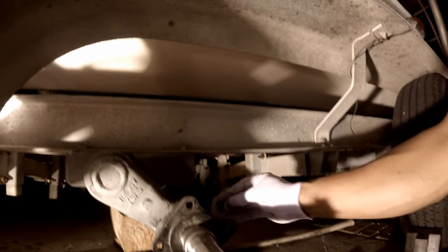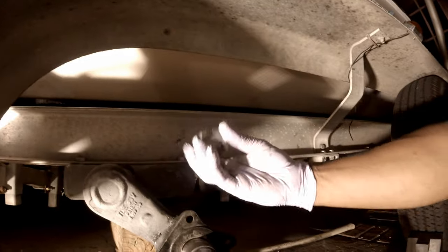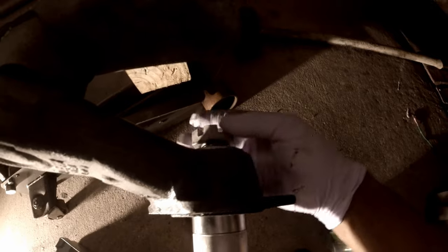The big ring washer goes in there, and then the one inch bolt goes right there. I'm going to torque it at 300 pound now.